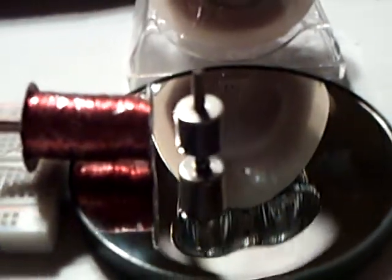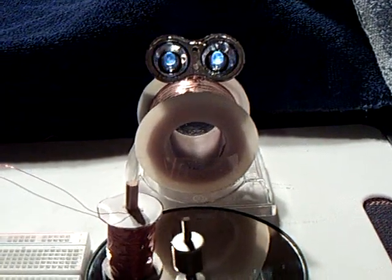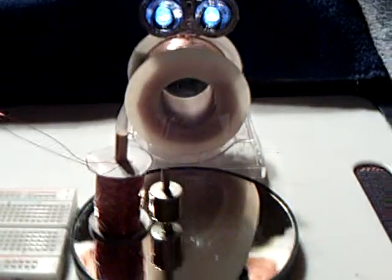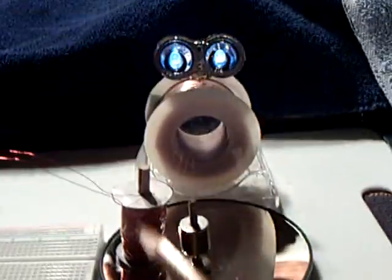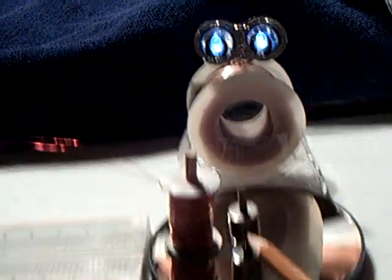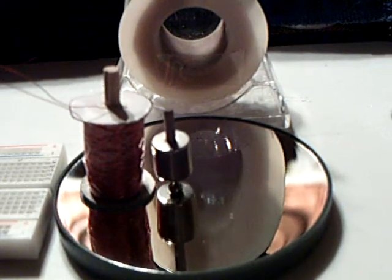I discovered something very strange about this. You can set this right up next to it and they go into like a dance. Watch Maggie's eyes. I've never seen anything like that before. It's really weird because the poles are this way and this way on that magnet, and they're on the side of this magnet here, and yet the thing is running. The coil of wire and the magnet run side by side like that in like a dance.